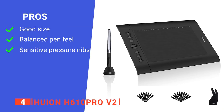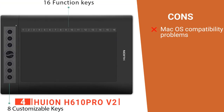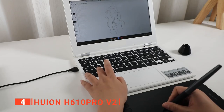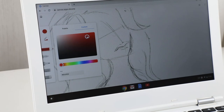Its pros are a well-sized drawing area, it feels natural to work with, and it has a high-pressure response rate. However, it seems to have some compatibility issues with Apple software. The Huion H610 Pro V2 is a well-thought-out device that gives you a more natural pen feel when making digital artworks.